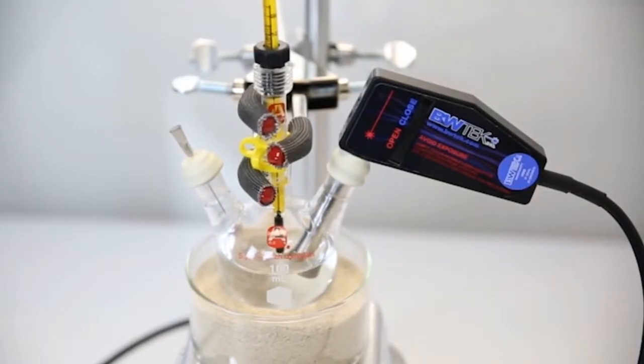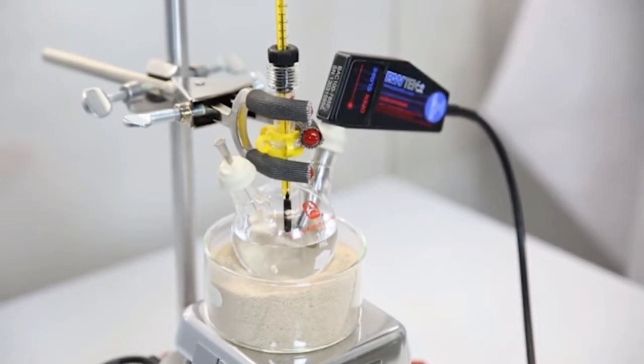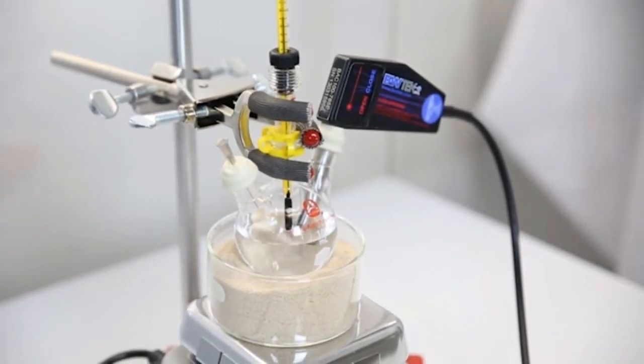In this setup, we are using a three-neck round-bottom flask, allowing for temperature monitoring, a relief valve for pressure stabilization, and our fiber optic probe coupled to an immersion shaft for in-situ measurements.